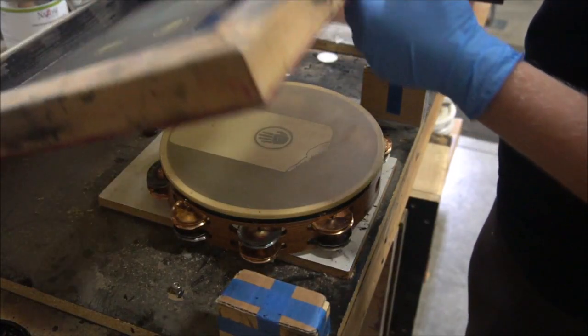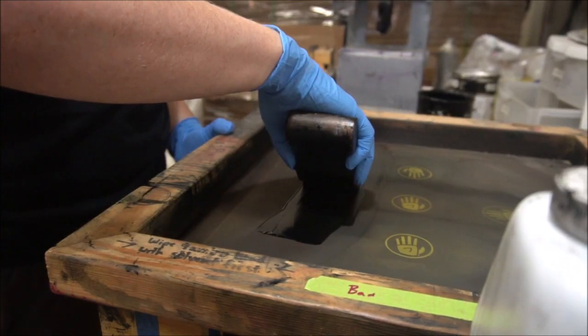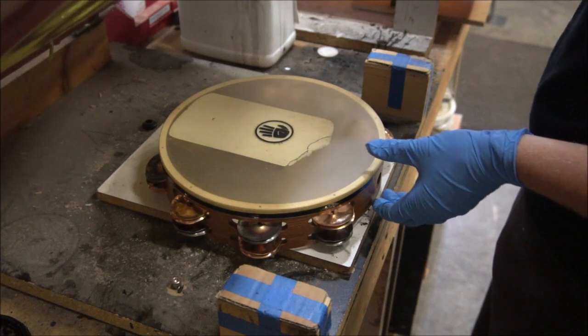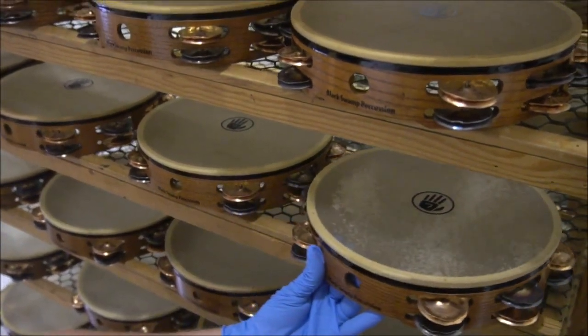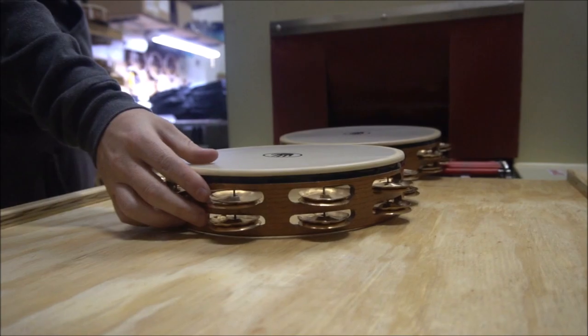Once all the heads have been trimmed and the tape has been applied we'll send it over to get screen printed. We'll screen print our hand logo on the center of each head just so you know where to hit. The synthetic heads are still a little loose so we'll need to send them through the heat tunnel, which will bring all of our tambourines to the same pitch.